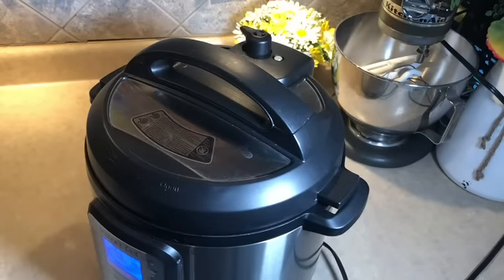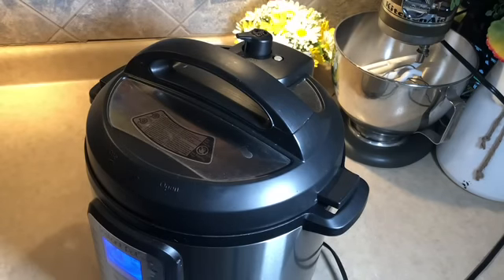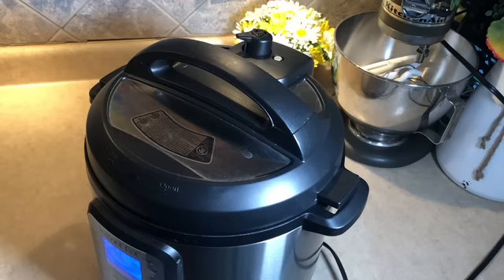It's been 14 minutes so we're going to let the pressure out now. We've done a natural release — just let it sit for 14 minutes — and now we're doing a manual release. You can see this little silver pin here; that's going to drop when all the pressure is released, and that's when we know it's safe to open the Instant Pot. Almost there — there it goes!